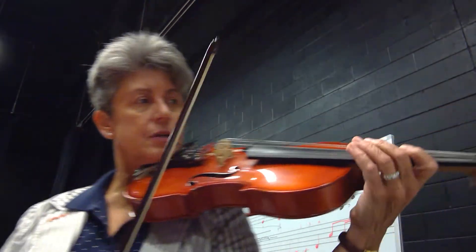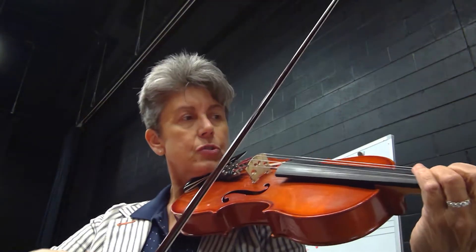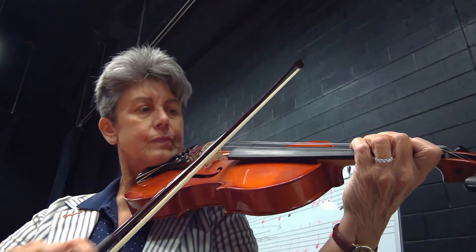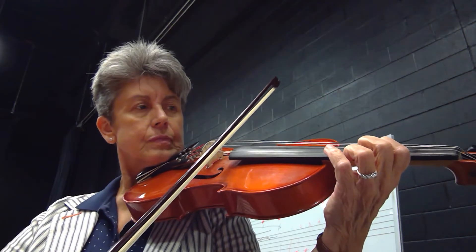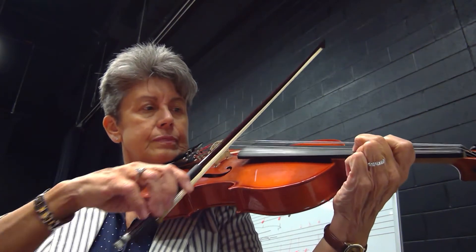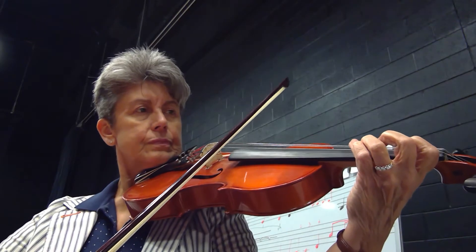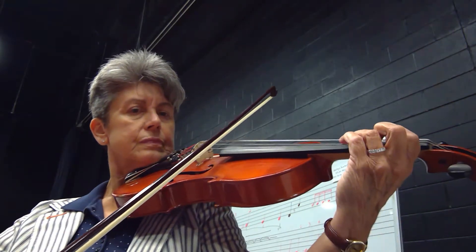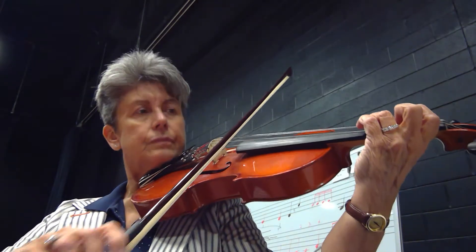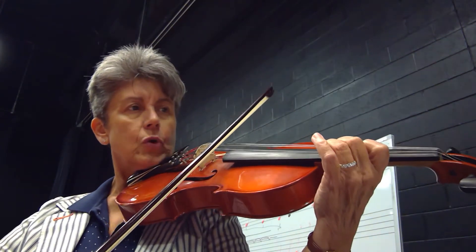So we're beginning here on G on the D string. One, two, three, four. Full step.